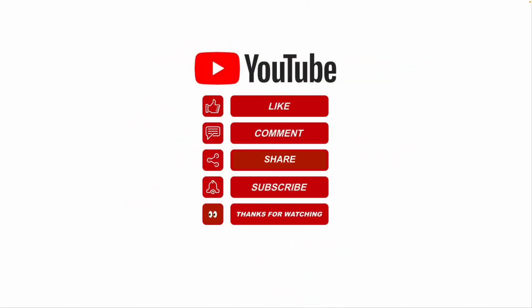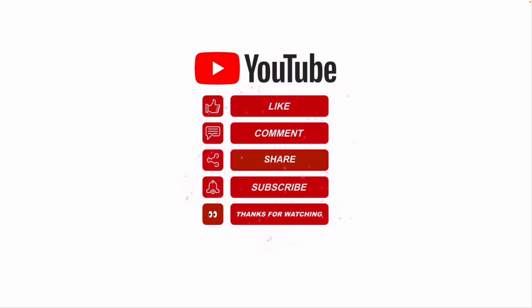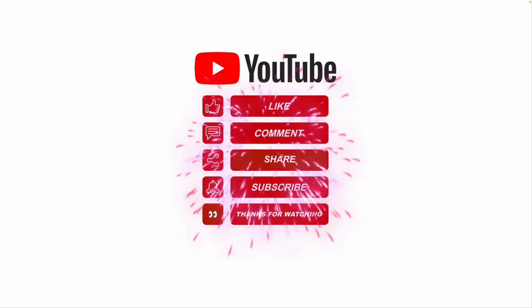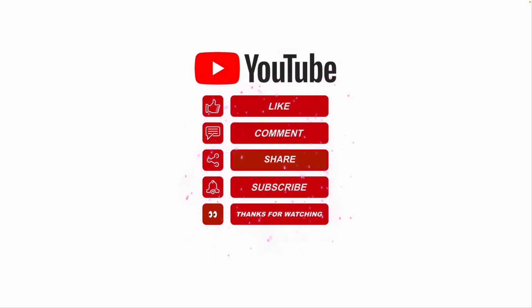I hope this information helps. Please like, share, and subscribe, and leave me a comment for future video topics you would like me to cover. Thanks for watching.